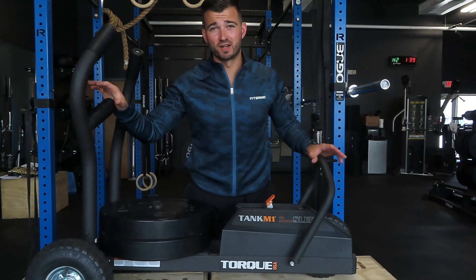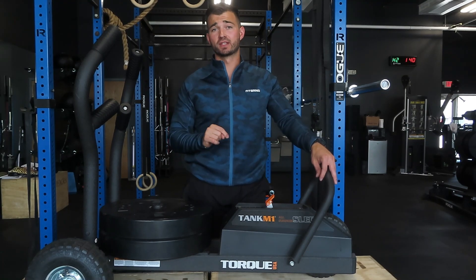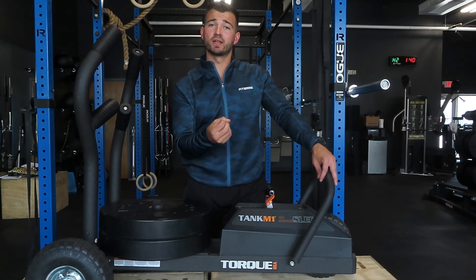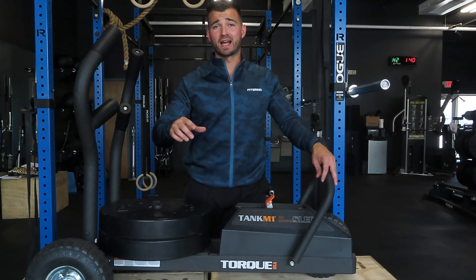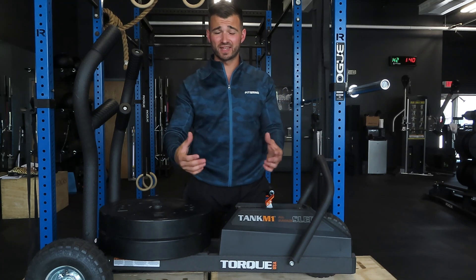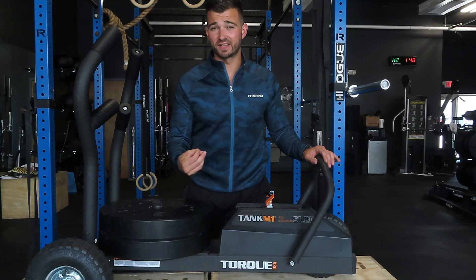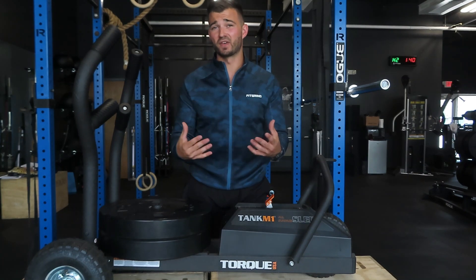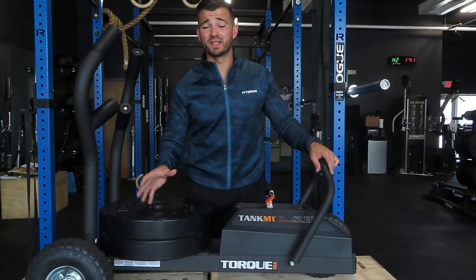So we've talked about pros and cons — now let's talk about whether I'd recommend buying this after owning it for one year. If you're looking to buy just one conditioning tool, this wouldn't be my first choice. I love the Torque Tank and the design, but if you're only owning one piece I'd recommend looking at a rower or assault bike first. However, if you already have those options and want to add another piece, this is where it really shines — it's very versatile, durable, and great for varied training. The price under $1,000 shipped is very competitive.